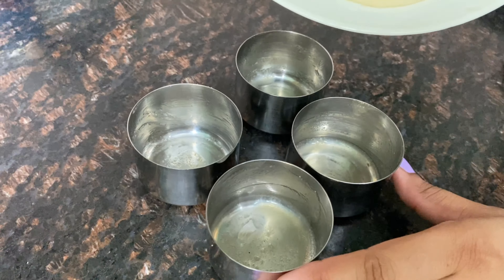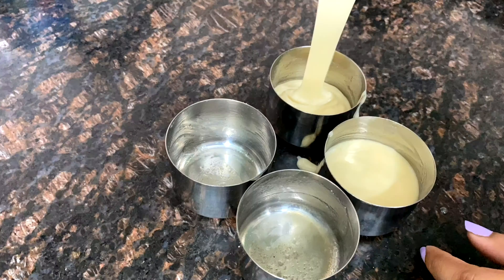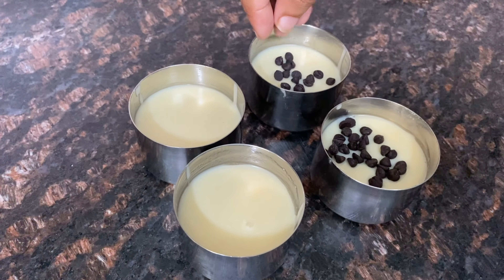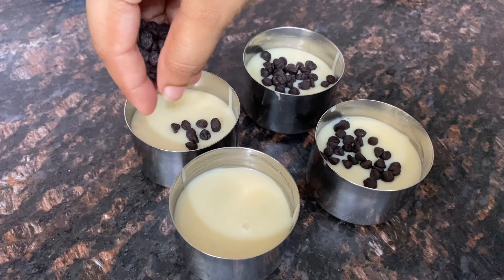Next, add the batter into small katoris or mugs, keeping a distance of 2 fingers. Fill all the cups with the batter, then add a little choco chips and chocolate flavoring on top. It will taste very good. Add choco chips to all the cups.